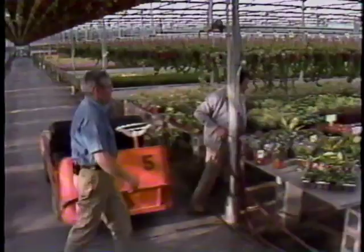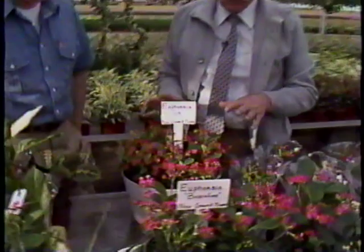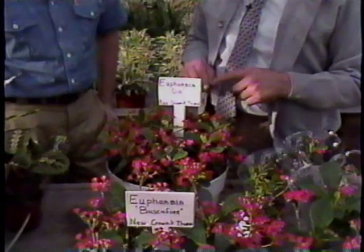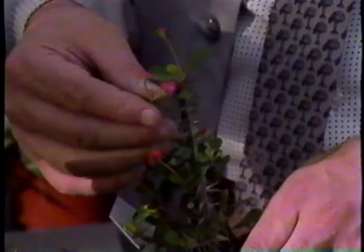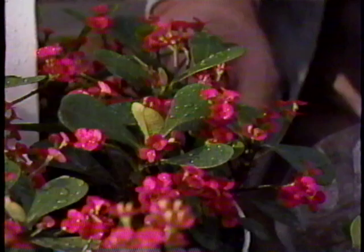Right here we have new hybrids of euphorbias, hybridized in Germany. There are all kinds of different varieties and colors — a red one, a yellow one, a pink one. They're beautiful. The original species was found in Madagascar, but the hybridizing was done in Germany, and the men started about 10 years ago to develop these varieties. This is a relative of the crown of thorns. You can see one of the original crown of thorns here — it's very thorny and the flower is much smaller than the new varieties. The plant is going to be patented in America, which gives exclusive rights to propagate it.